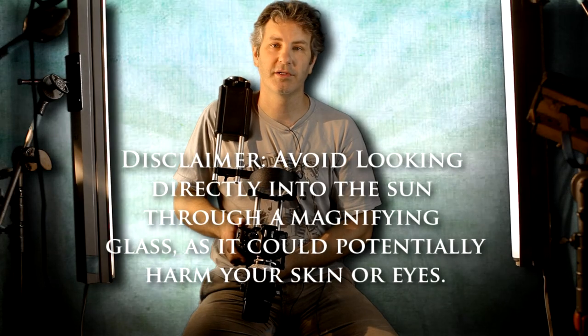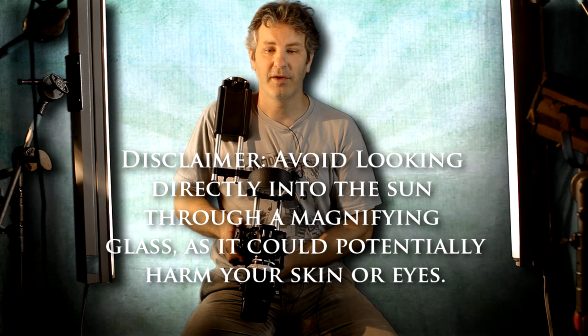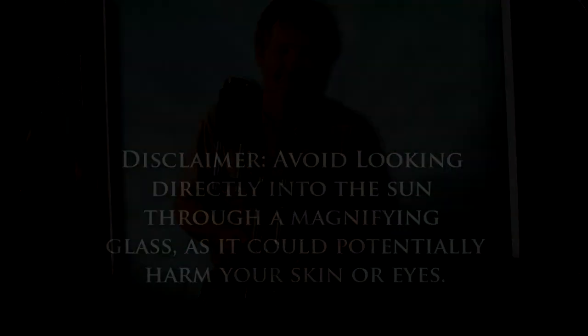A little disclaimer: don't shoot into the sun all day. You have to think of this as a powerful magnifying glass, and it will burn your retina if you've got it trained on the sun for too long.